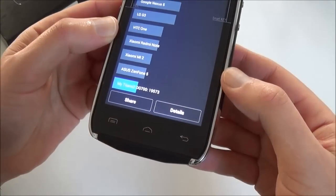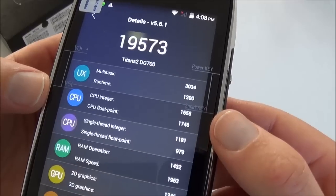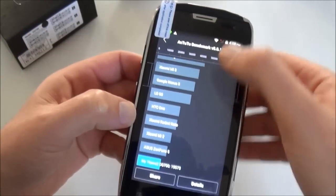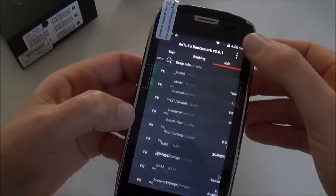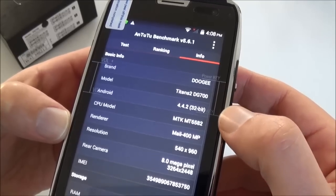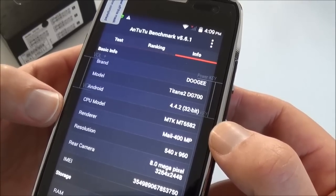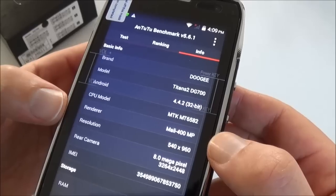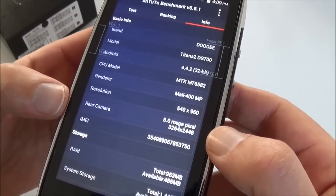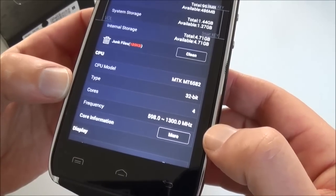Besides this, all seems very good. The Antutu score is 19,500, which is better than most of the ROG phones we have tested. The 3D graphic score is 3,500. For the device info: it's the Doogee Titan 2 DG700, running Android 4.4.2 with a Mediatek MT6582 processor and Mali-400 GPU. It has a QHD screen at 540×960 pixels, an 8-megapixel rear camera, and a quad-core CPU running at 1.3 GHz.